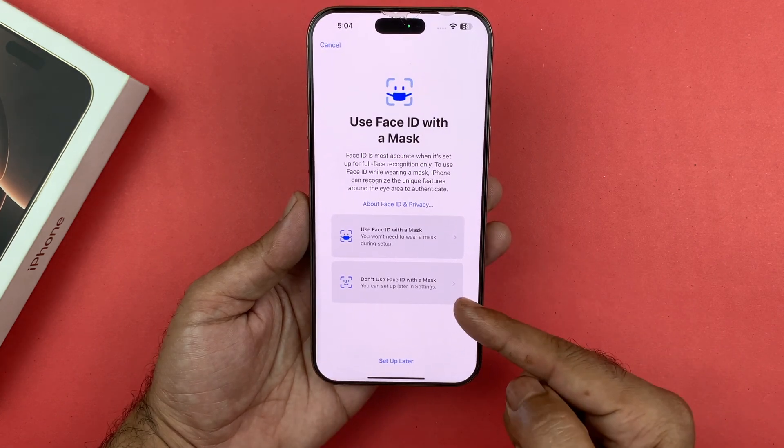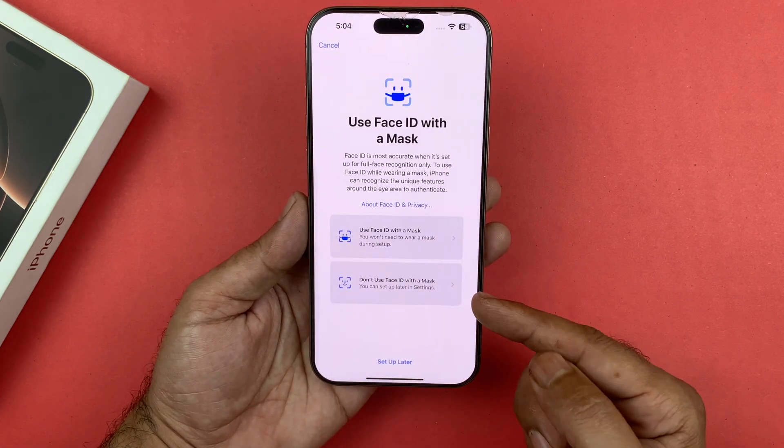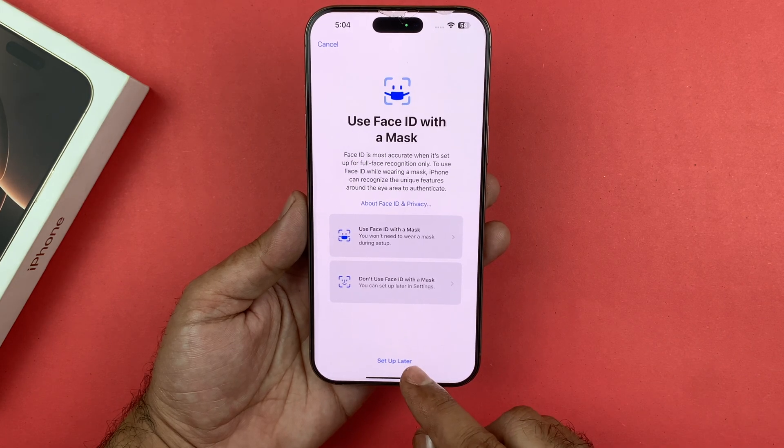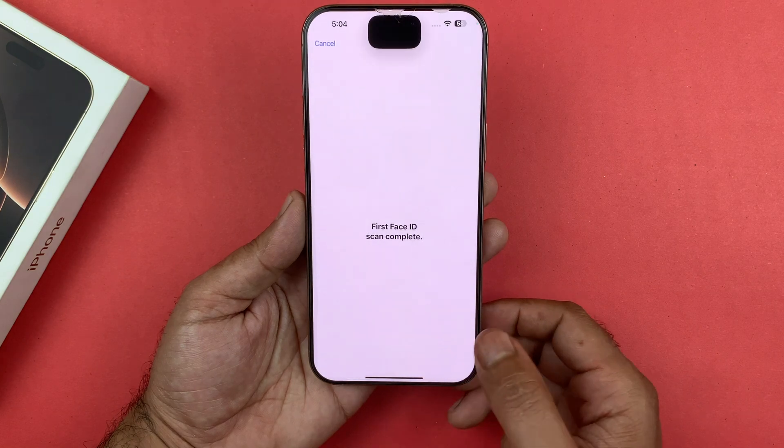If you don't want to use Face ID with a mask, you can select that as well. You also have the option to select 'Set Up Later.' I will be tapping on 'Set Up Later,' and now the Face ID is set up.